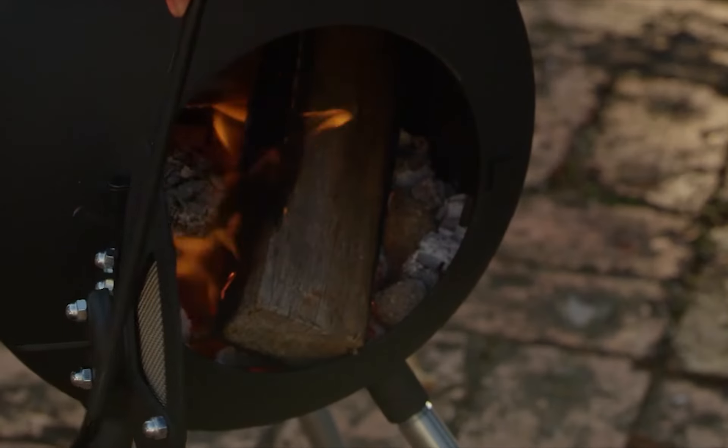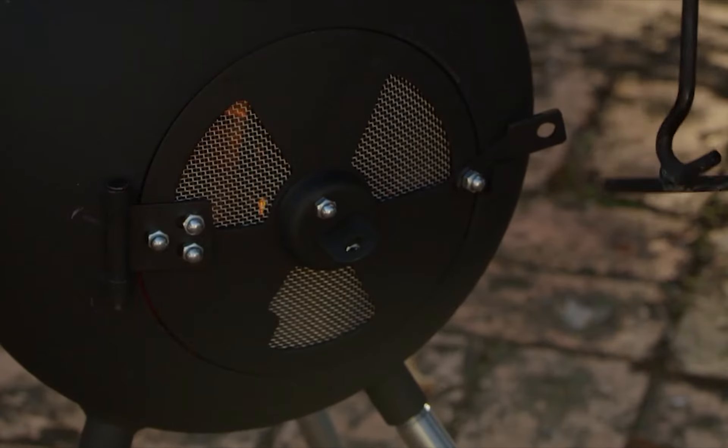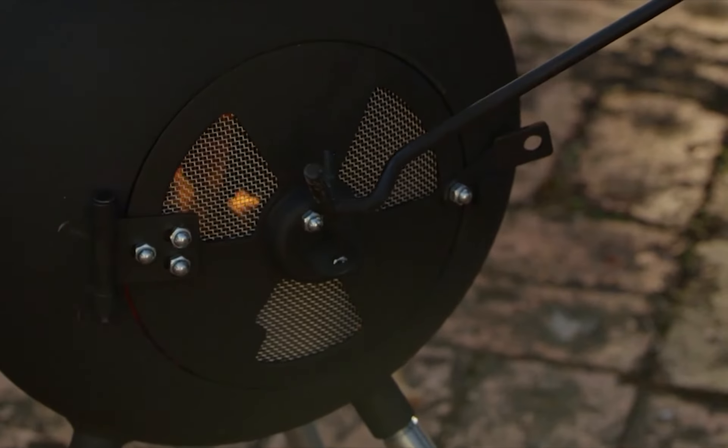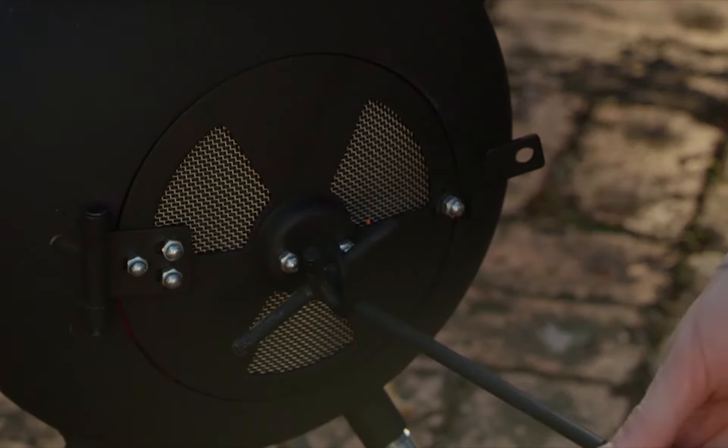For safety, there's a spark arrester on the top of the chimney to prevent sparks from escaping, and you can also purchase an optional vented door which prevents any hot ash from falling out of the belly and allows you to use the Oz Pig with the door closed.